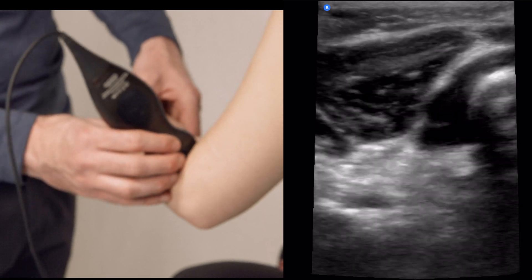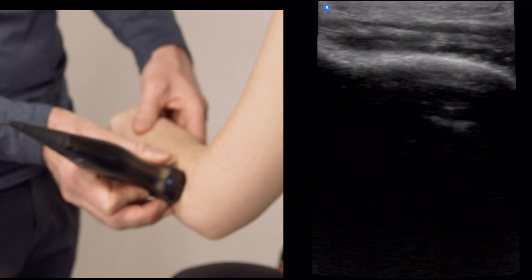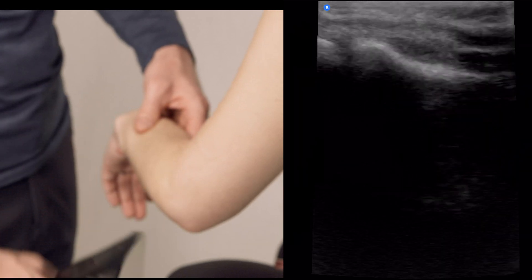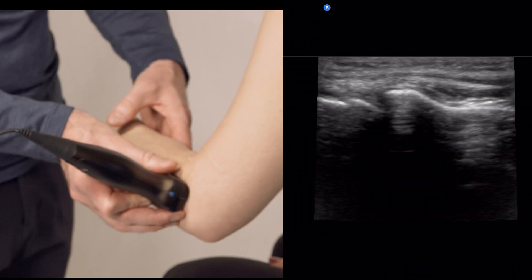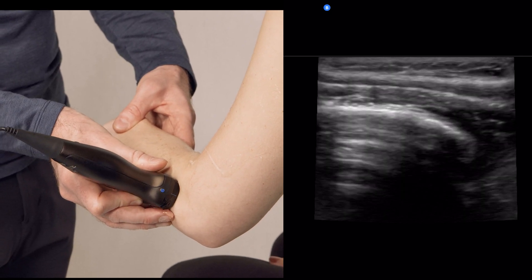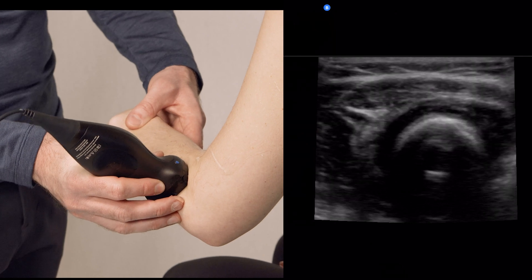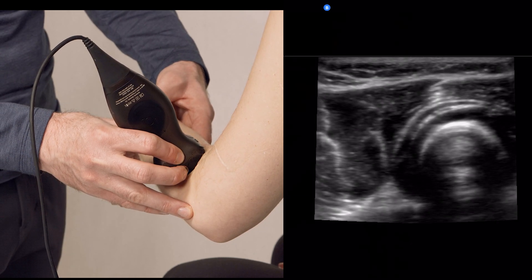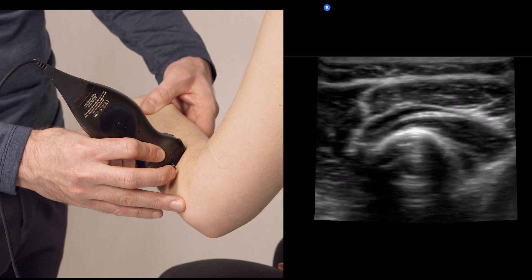What I want to draw your attention to first is the supinator, because the supinator is a very important landmark. The supinator is just above the radius here. Here's the supinator, here's the radial head. The supinator is going to carry the posterior interosseous nerve. Here is the posterior interosseous nerve going through the supinator — you can see those fascicles.